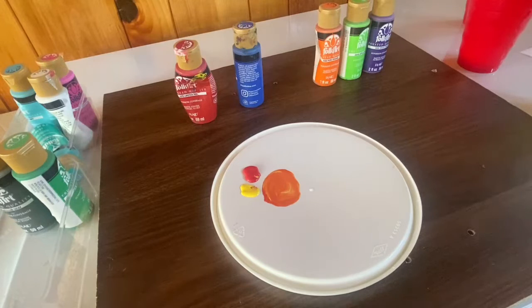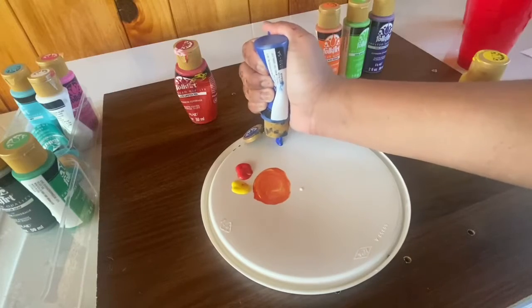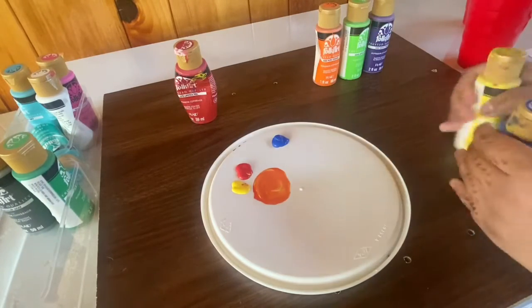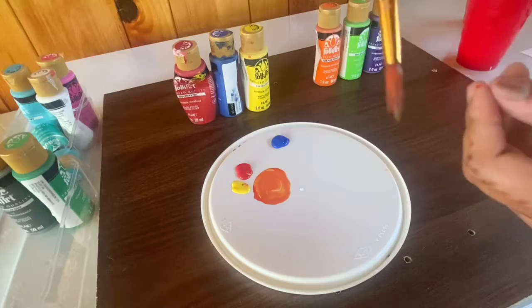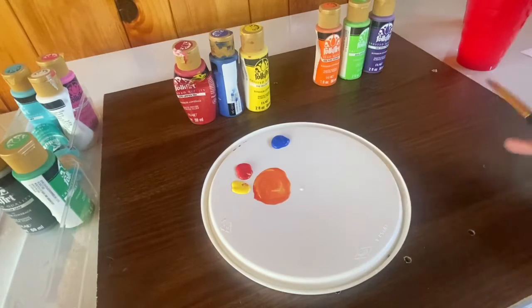To make green, you'll need blue and yellow. As you can see, there is a green bottle, but that has already been bought. If you don't have green, you'll have to make it. Before mixing colors, make sure your brush is clean so it doesn't interfere with your other colors.